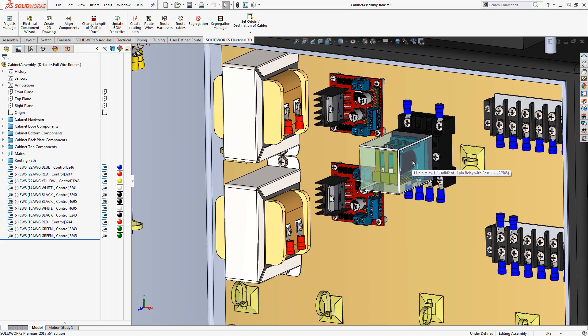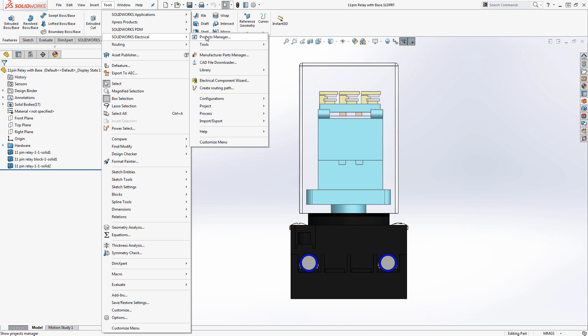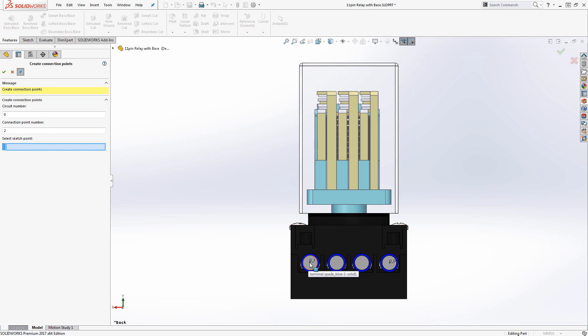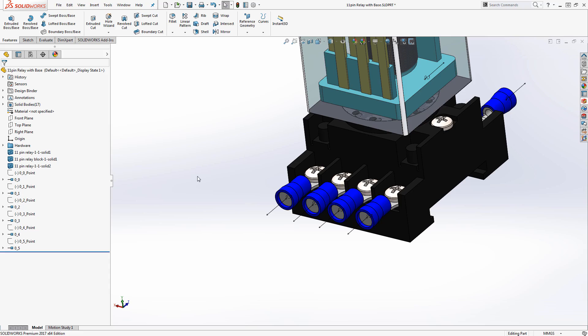Once all the associations have been made, we then need to make the solid parts electrically intelligent. By utilizing the SolidWorks Electrical Component Wizard, we can add connection points directly onto each part. These connection points correspond to the schematic symbol that represents the manufacturer part. Once these connection points have been added, they're saved to the part as new features in the feature tree. This can be extremely helpful if we have multiple instances of the same part in our assembly, because the connection points are only required to be created once.